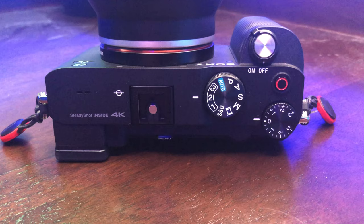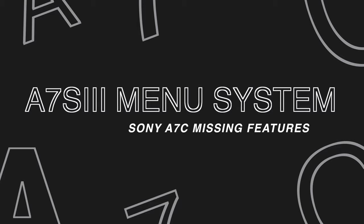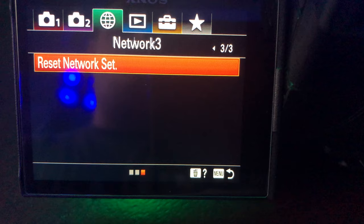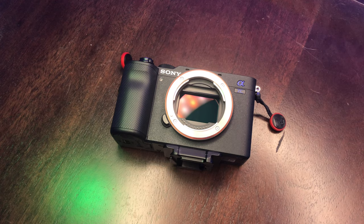Subscribe for more of those videos — they will be coming in the future. The only thing this thing doesn't have is the new touch menu, where you can actually use the touchscreen, but the fact that it flips out is perfectly fine for me. As an A7 III and A6600 user, I'm used to the menu, so it's perfectly fine. Once I set this thing up, I don't really go into the menus a whole ton. You'll want to check out future videos — I'll be doing a settings video on how I set this A7C up, and a bunch of quick tip and quick setup tip videos.